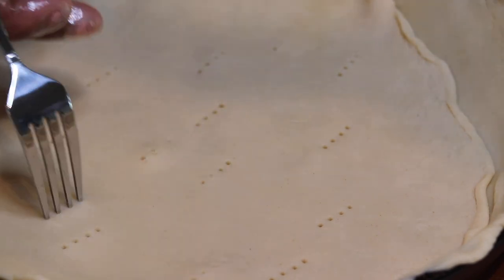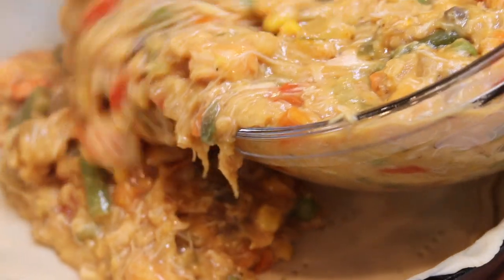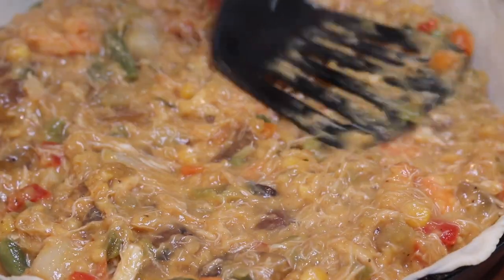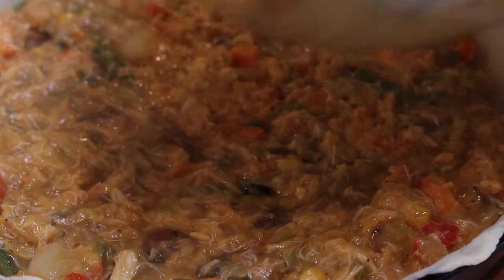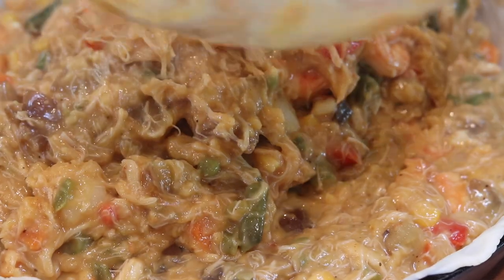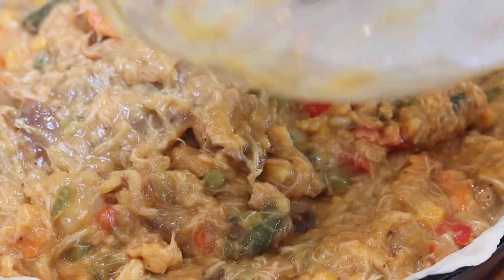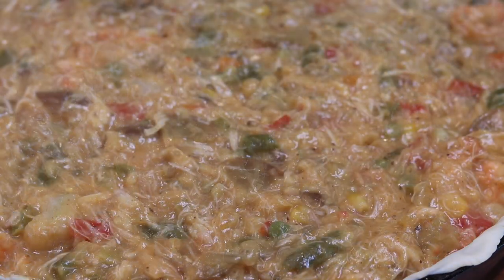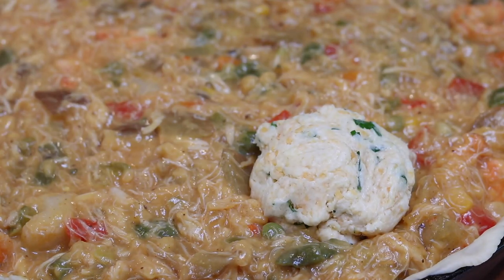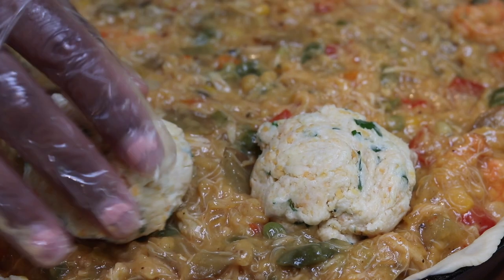Using a fork, go ahead and stick holes all over the bottom. Add the seafood filling in — honestly this is the most satisfying part for me. I just love how thick it is: not too thick, but also not runny — it's literally perfect. To form the biscuits, roll them in your hand into a ball and place them all over the pie crust. I was able to make 10 biscuits out of this mixture, so it'll definitely be enough to cover.